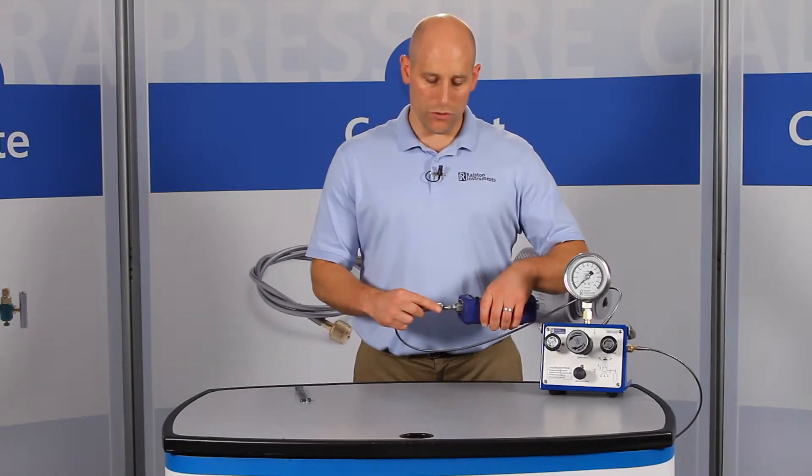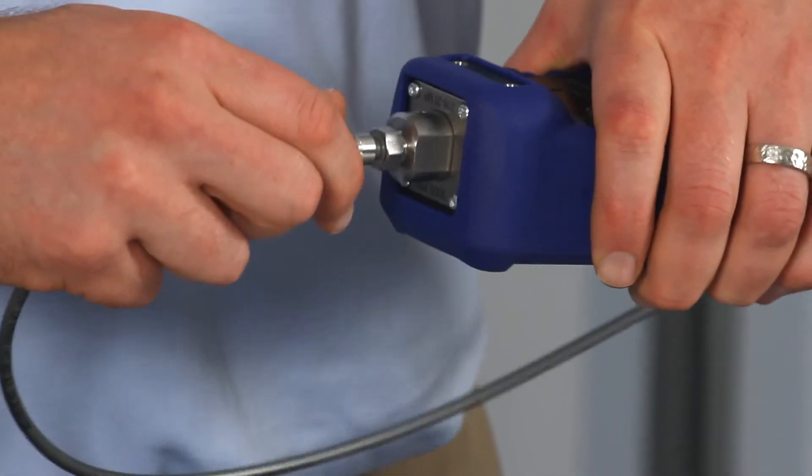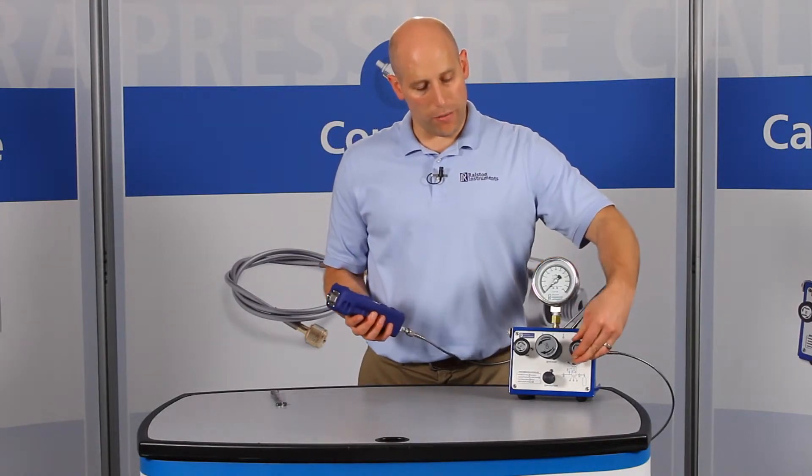From now on, you can use just your fingers to connect a Ralston Quick Test hose without a wrench or any other tools. Let's apply about 2,000 psi or 140 bar pressure.